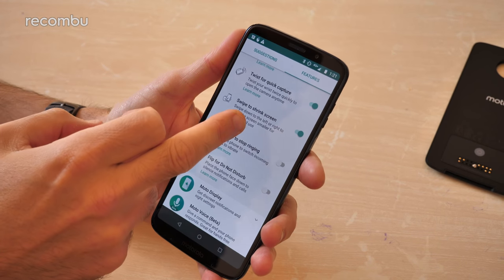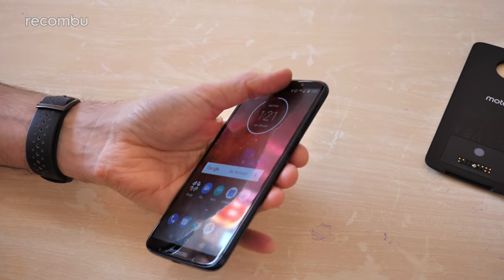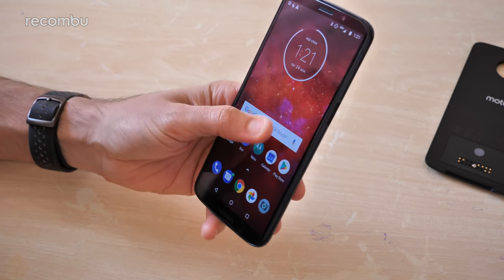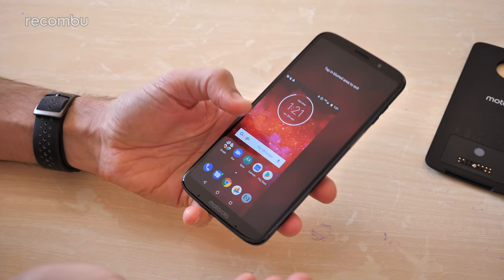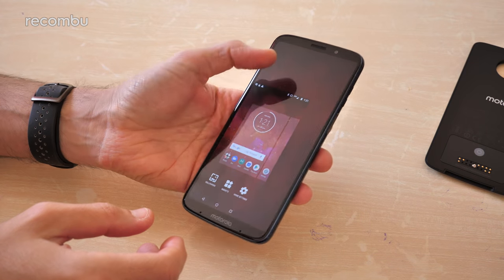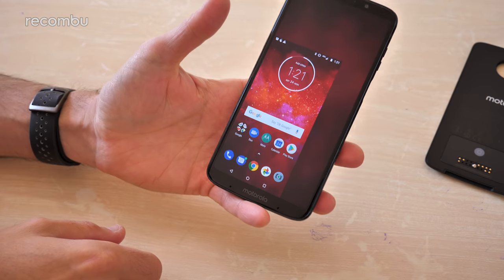One of our favourites is the swipe-to-shrink-screen feature. Because the Moto Z3 Play is a meaty 6-inch, it can be a bit difficult to handle at times, especially with that slippery glass back. If you've only got one hand spare, all you need to do is drag from the centre of the screen to the corner and it just shrinks down the entire screen — you can use your apps in this mode as well. Very good for pulling down the notifications bar.